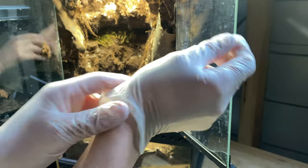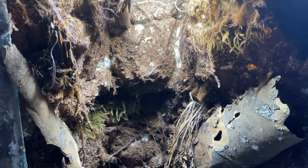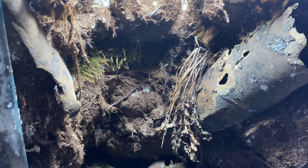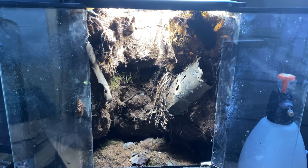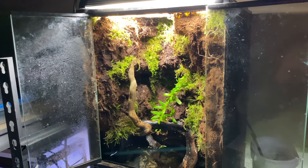So what if you just wanted one frog — not ten, not fifteen, not five, not three, but one? I'm going to show you how I turned this old cave wetter terrarium into a little hidden cave paludarium — a little hidden gem for just one tree frog.